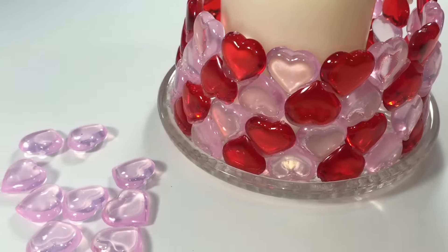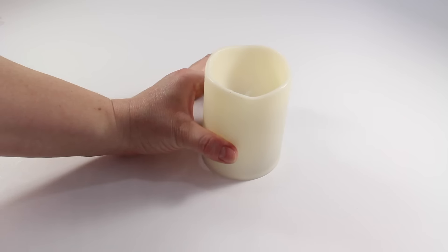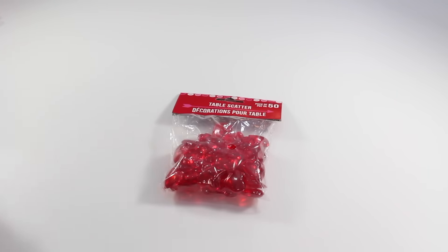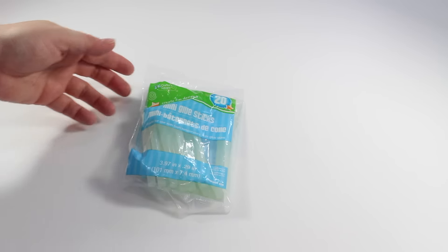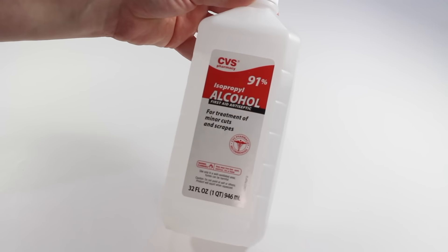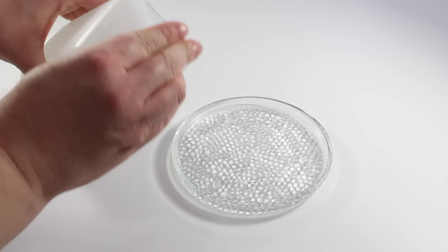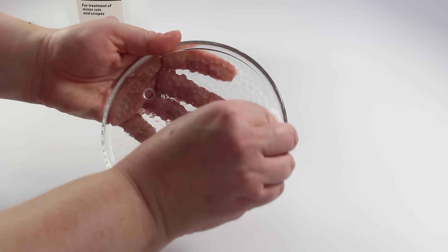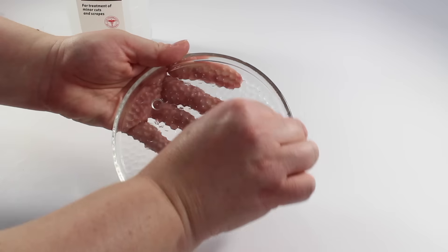To complete this project you will need just a few supplies, all of which can be purchased at Dollar Tree. You will need a glass candle holder, a candle, two packages of acrylic hearts in whatever colors you choose, a glue gun, glue sticks, alcohol, and a cotton ball. Before we start, we need to make sure that our candle holder is clean of all oil and debris — simply put your alcohol on your cotton ball and give it a good wipe down, then allow to dry completely.